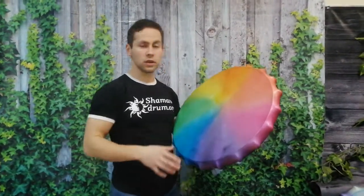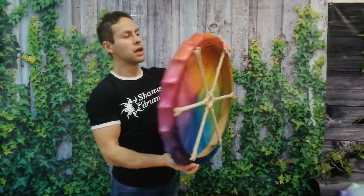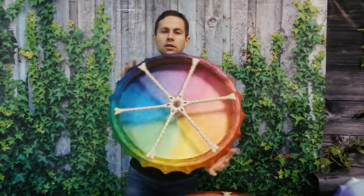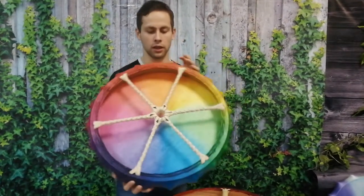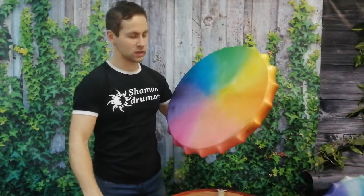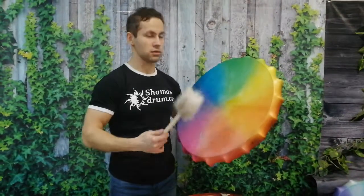This drum can be turned to any side because with this handle you can move it around and choose which color, which size you like the most right now.